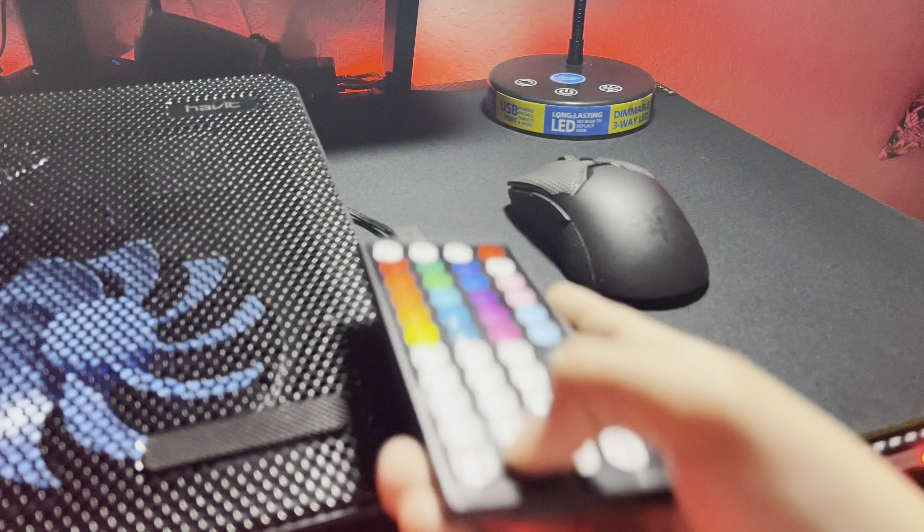Here's my mouse. We do not want to flex on this mouse — it's a pretty expensive mouse. It's the Razer Viper V2 Pro. That mouse was expensive, I'm telling you, over $100.